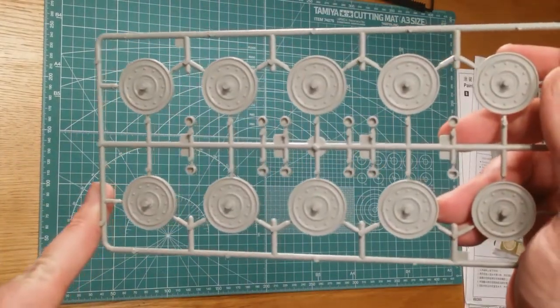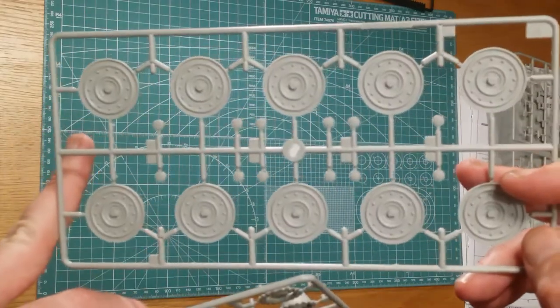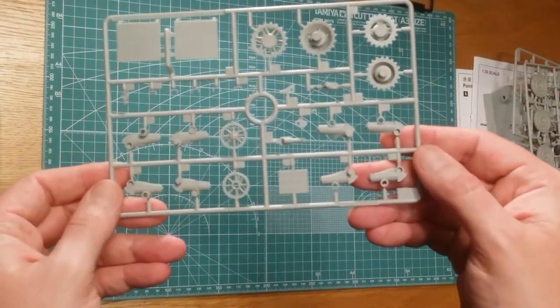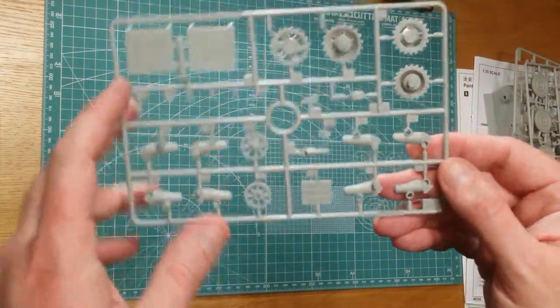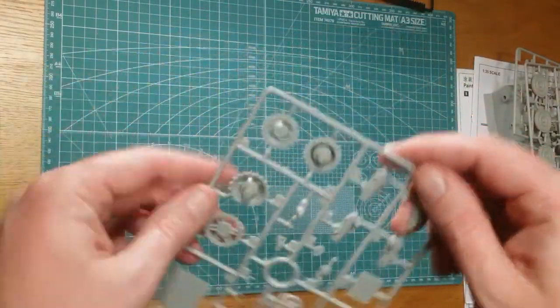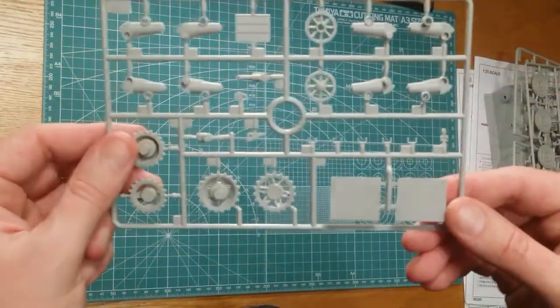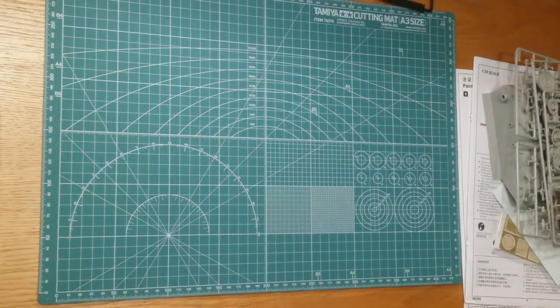Steel road wheels — getting used to having a look at these by now if you've been following this series. All pretty much the same. And we've got the suspension system here. Drive sprockets, everything there — all the pin marks are behind there, so it's nice. It'll keep them out of the way.